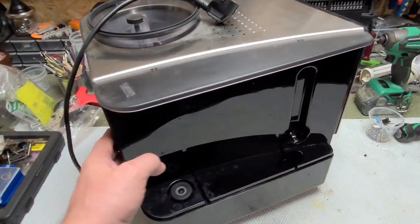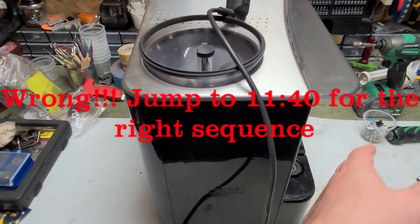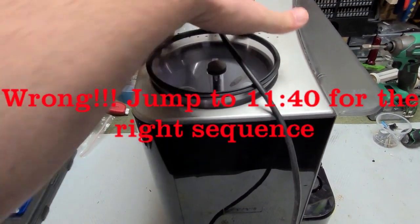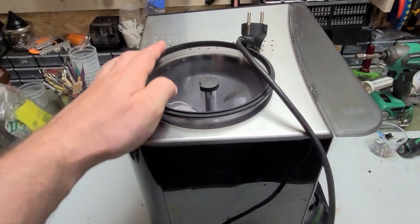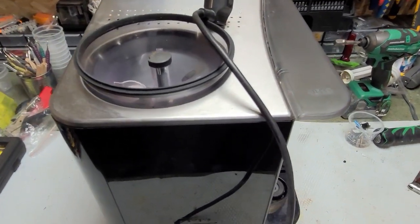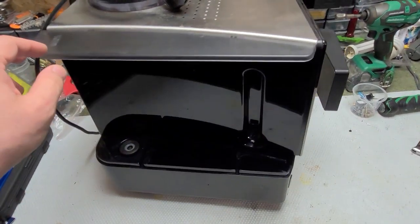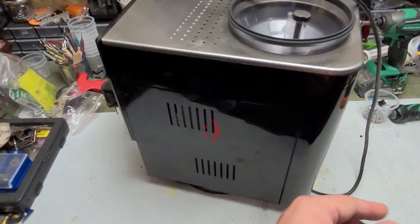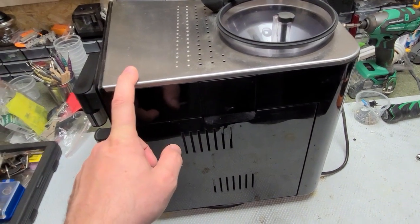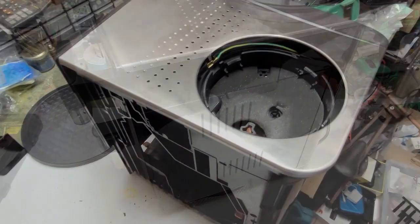To tear it down, it's quite simple — the same as the AQ7. You first take off the back cover, then both side covers, then the coffee holding tray, and then the top cover. You can see this in my other video for Siemens AQ7 disassembly, or maybe I will film it as well so someone will find it useful.